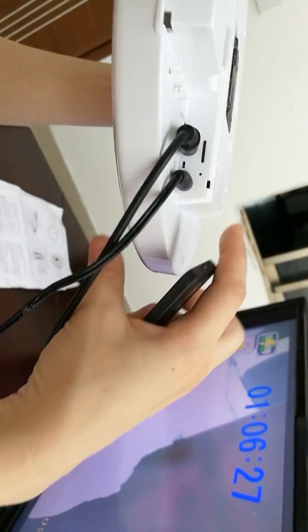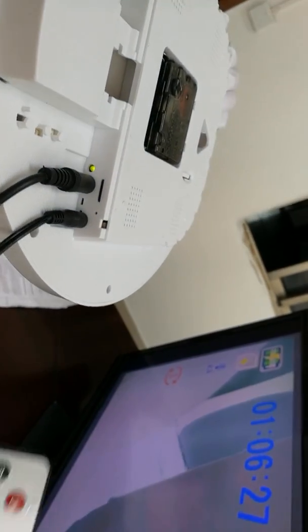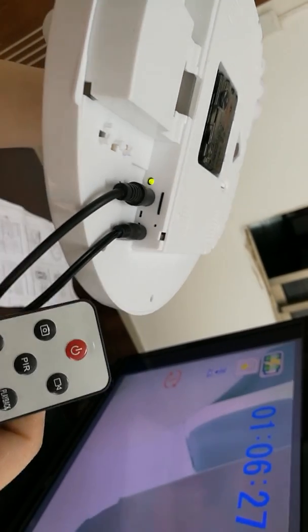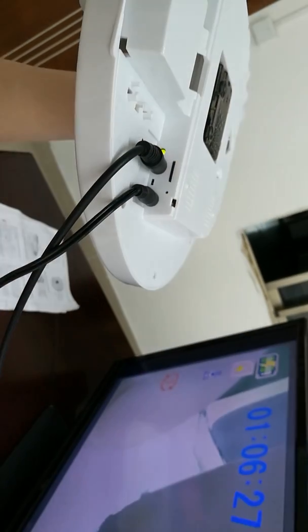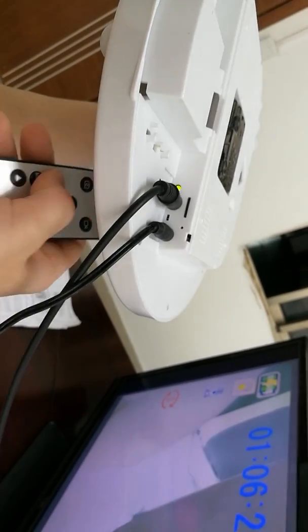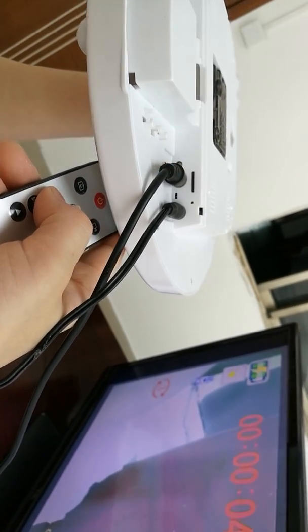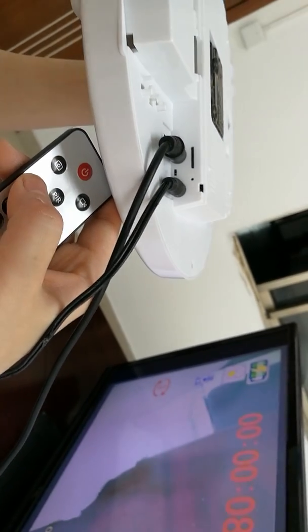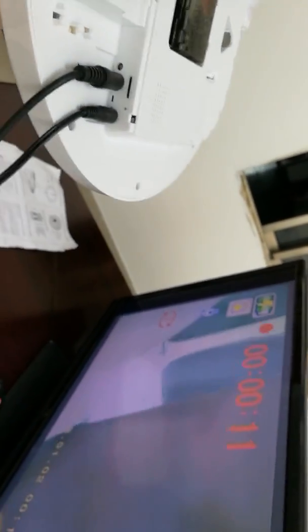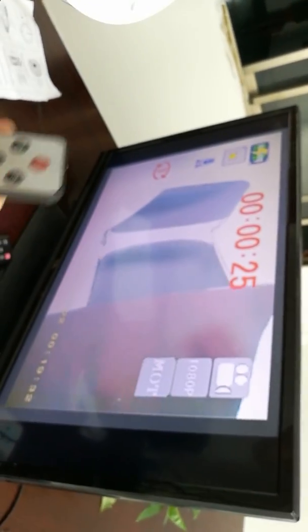To start motion recording, just press the motion detection button and the LED light will blink red three times. Motion detection recording starts, and on the screen you can see it shows 'motion detect' and starts recording. To stop and save the motion detection recording, just press the motion detection button again.